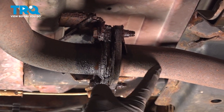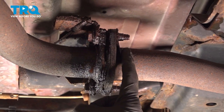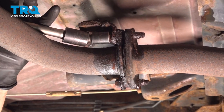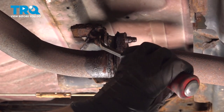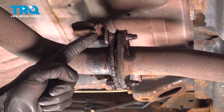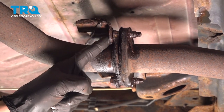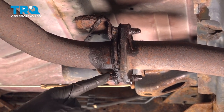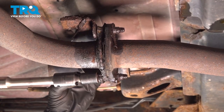Now we can follow the catalytic converter pipe to where it connects onto your Y-pipe. You're going to find that you have two mounting bolts with some nuts on the forward side. Use a 14 millimeter socket to remove each of those bolts. Pay attention to the backside of the flange — you have a vibration dampener with a bracket that mounts with those same bolts. When this is coming out, be extremely careful that the vibration dampener does not fall down and potentially hurt you.